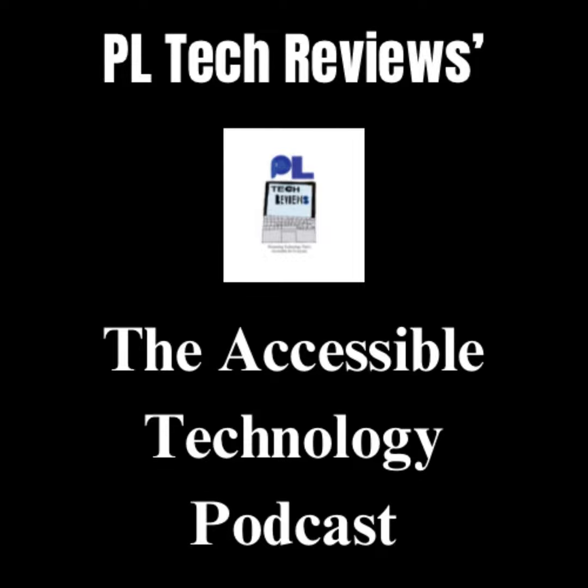If you would like to follow the podcast and help support everything else I do in relation to accessible technology, you can help by following the Accessible Technology Podcast on Apple Podcasts, Amazon Music, Audible, or Spotify. I also have a technology channel where you can watch video versions of these episodes, because all of them come from the videos I upload to my channel, PL Tech Reviews.